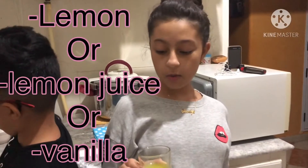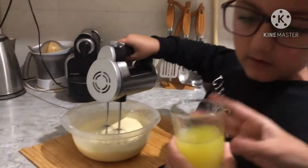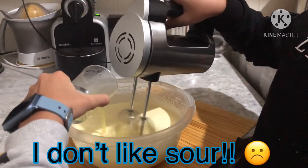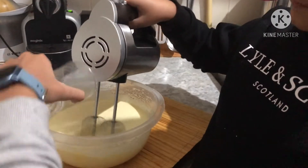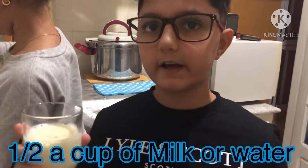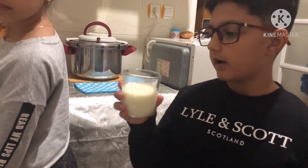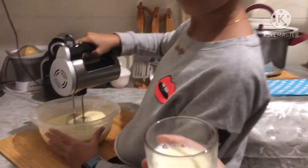So now we need some lemon or lemon juice, or even vanilla if you don't like sour. So let's put it in! I don't like sour! We are going to pour in half a cup of milk. And if you don't have milk, well use water — half a cup of water. Now we are going to put it in!